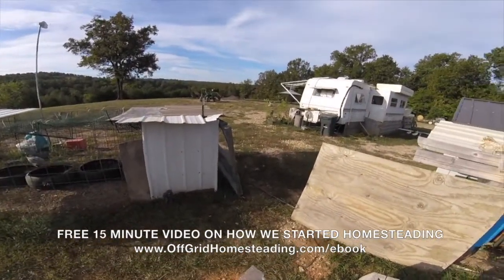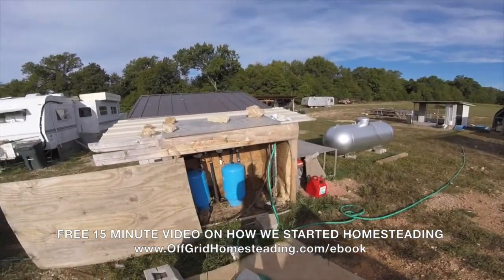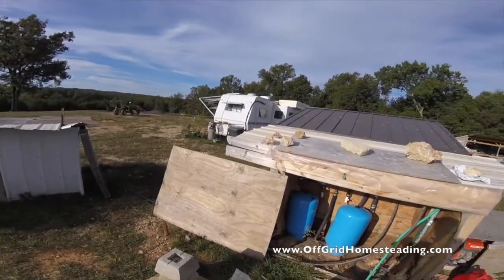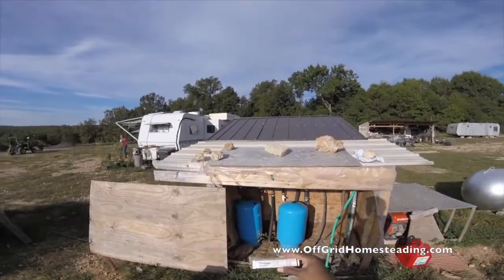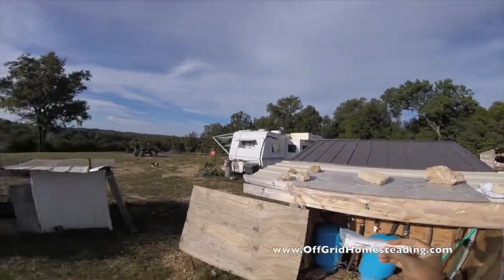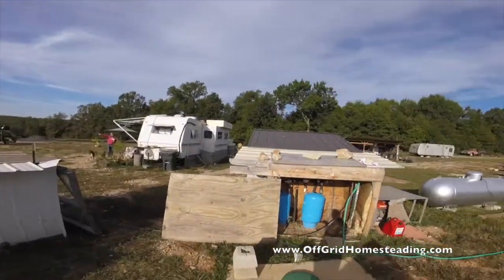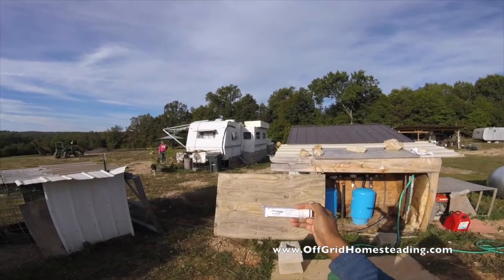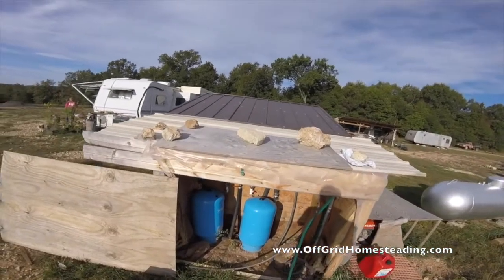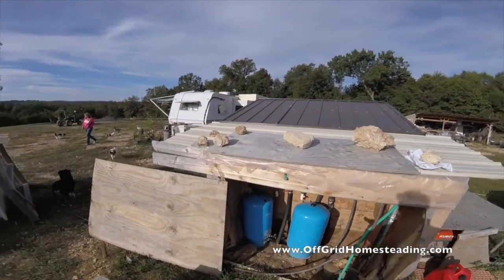I've just received my new spin-down filter screens in the mail and I'm going to show you what it takes to actually replace them. These are made by a company called Rusco. This is a 1000 mesh screen here and this is a stainless steel 200 mesh screen.